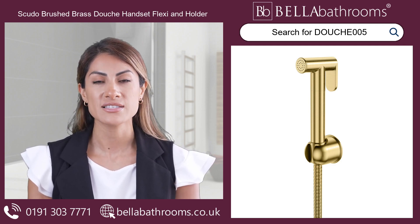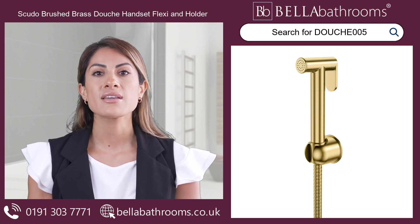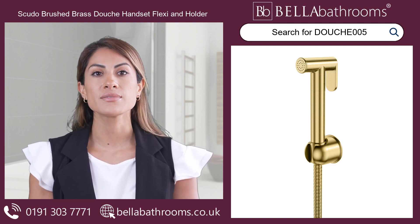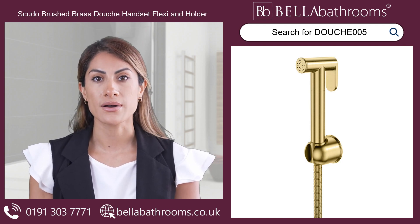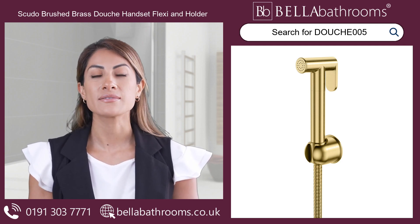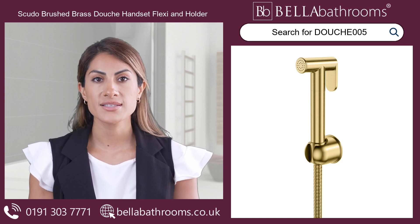You can change the direction of the water flow with the flexible hose, adding to the convenience of your experience. This Scudo Jewel will help you upgrade your personal hygiene schedule, flawlessly combining design and functionality. Discover this and the rest of the Scudo showering collection.